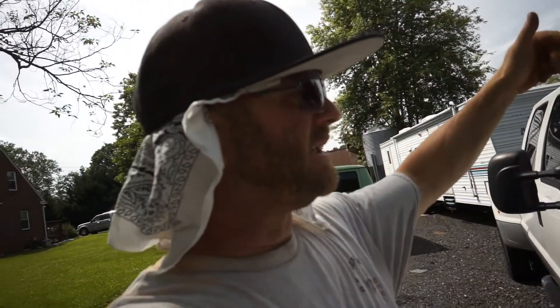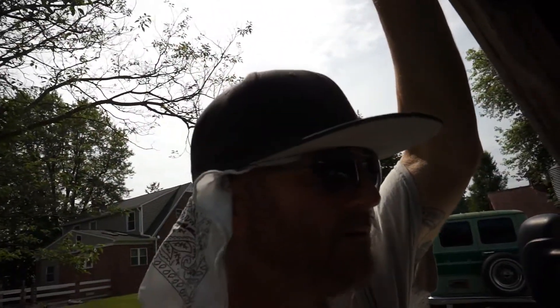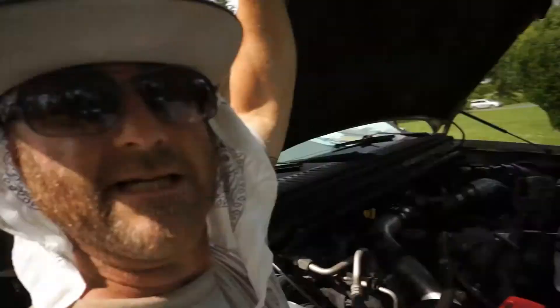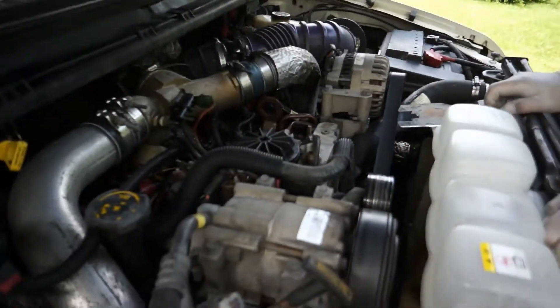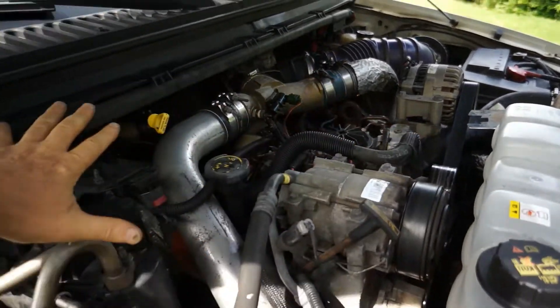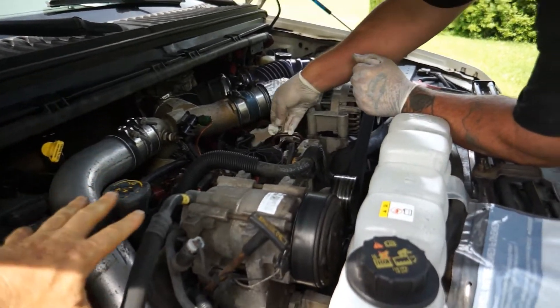I limped it to a parking lot, called Advanced Auto, and those guys came and brought me a bunch of quarts. I actually just paid the guy to give me a ride back to the shop where we grabbed the rollback and June and I went and scooped it up. I pressure washed everything last night and blew it dry with a leaf blower.